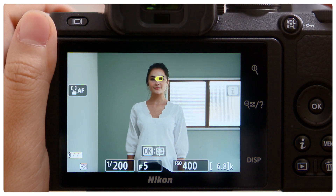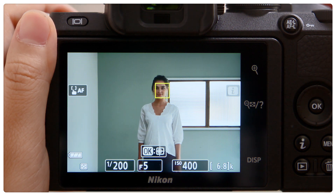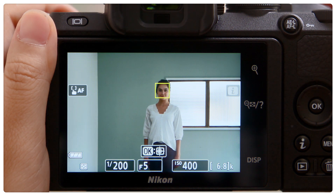If the subject's face occupies a relatively small area of the frame, the camera will automatically switch to Face Detection AF.